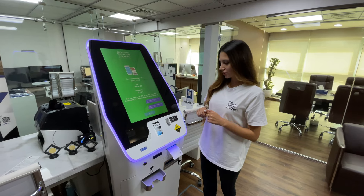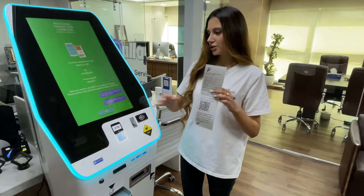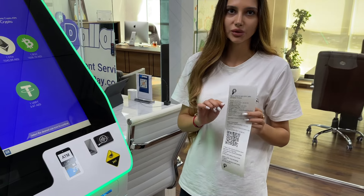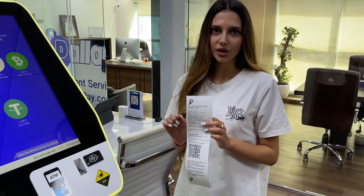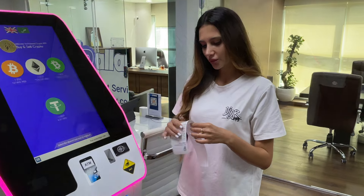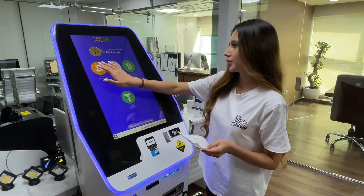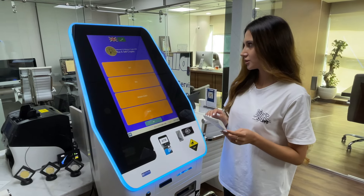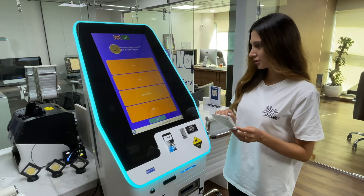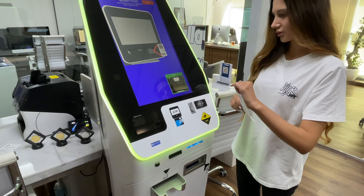After that, you will get a QR code. You need to send your Bitcoin to this Bitcoin address. After sending, you will get an SMS once your cash is ready for collection. When you come to the office, you need to scan this QR code — press Bitcoin first, then redeem ticket, and then scan the QR code.